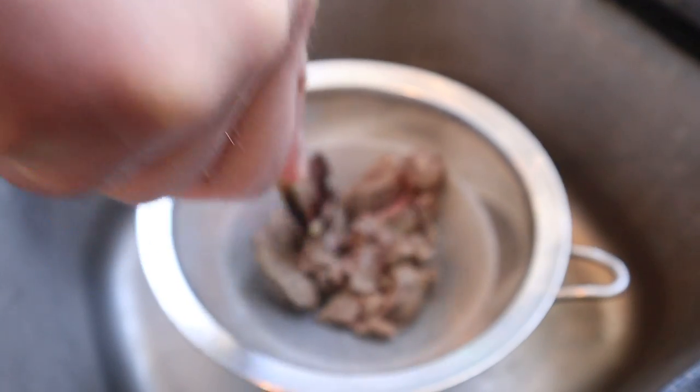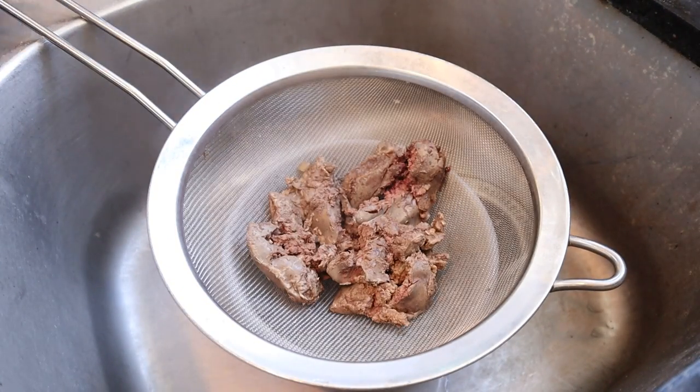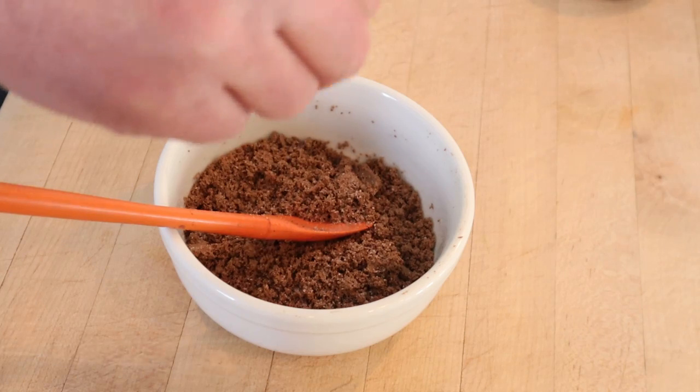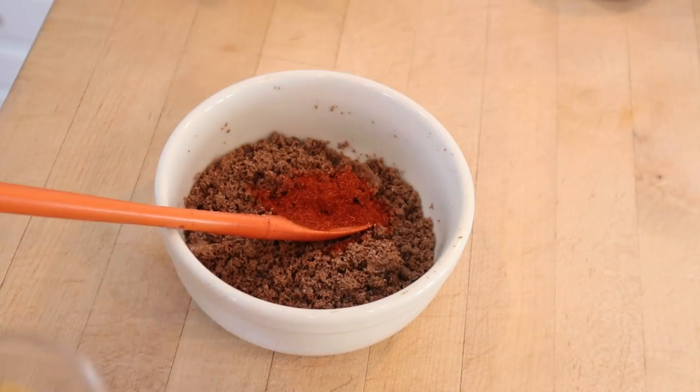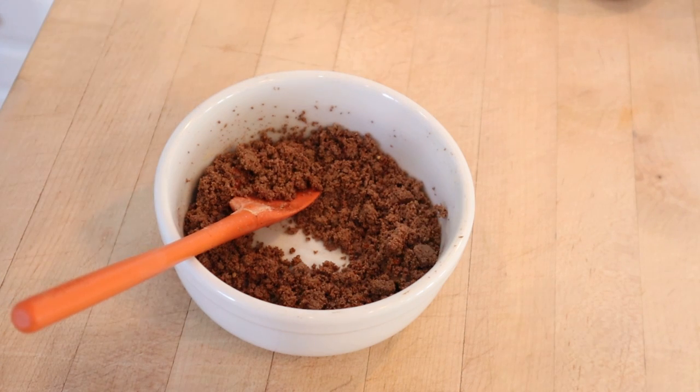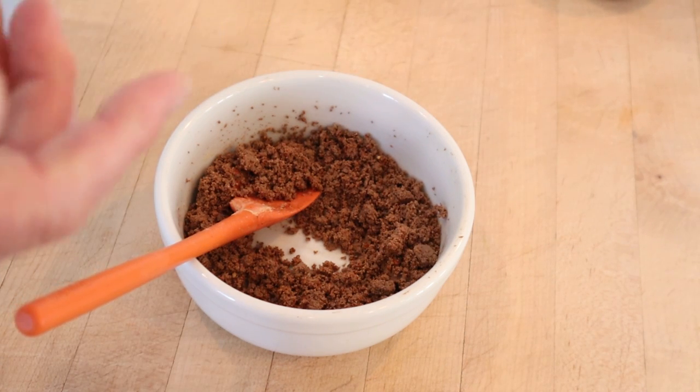Now we have to smash them with a wooden spoon — and you'll notice it's in a sieve — we have to push it through a sieve. Now it says to season with salt, it does not say how much; paprika, it does not say how much; and mustard, it does not say how much. Now at this point it says to cover in melted butter and store until ready to use.